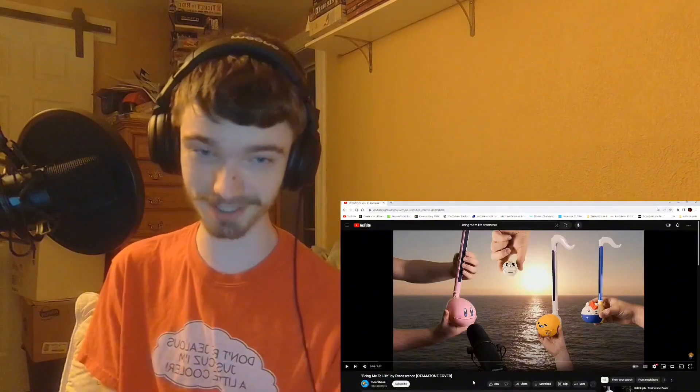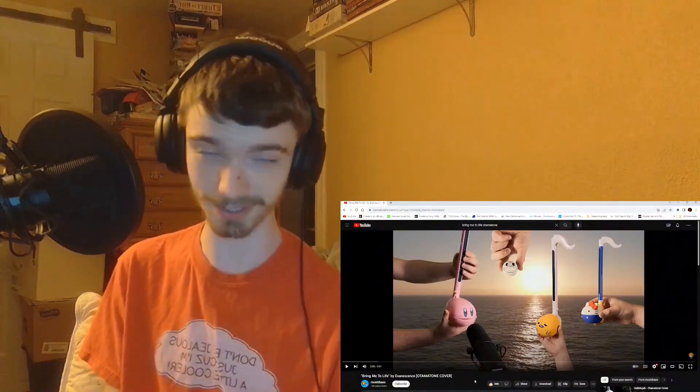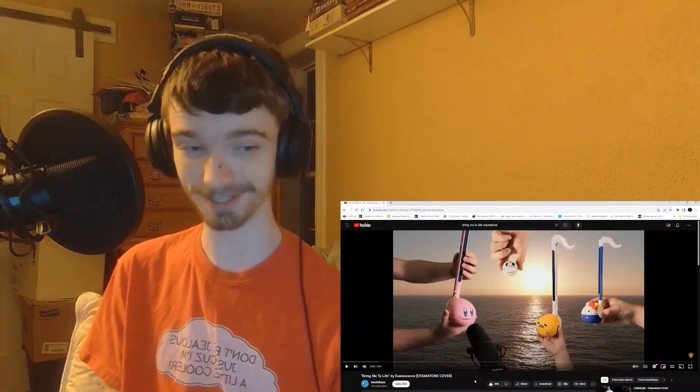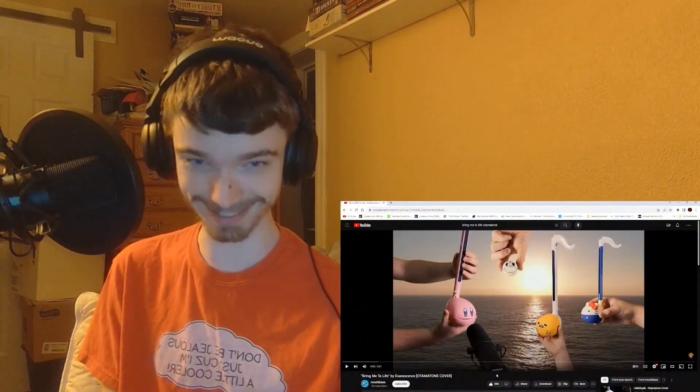I think what we're just going to do is we're going to get into this. We are going to like the video — you guys should do that far more often. And we're just going to watch this, we're going to listen, we're going to have a good time. I'm excited. Let's go.